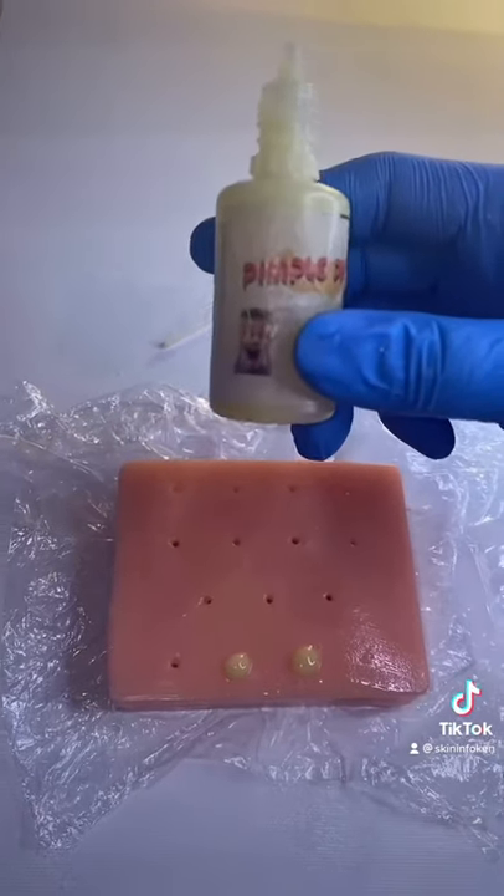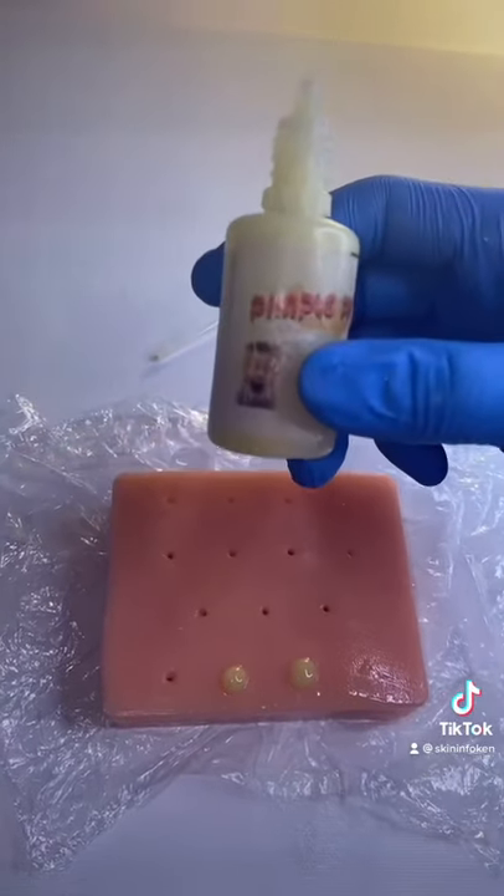So I looked back at the instructions, and turns out you're actually supposed to heat it up. So now that I've done that, let's see how it goes.